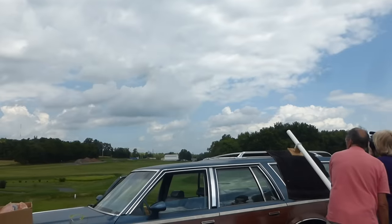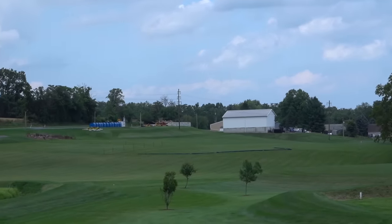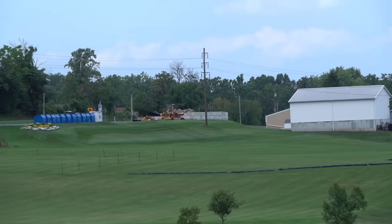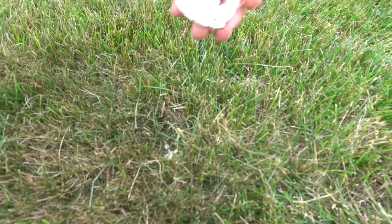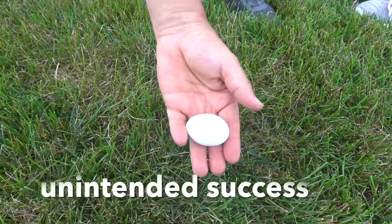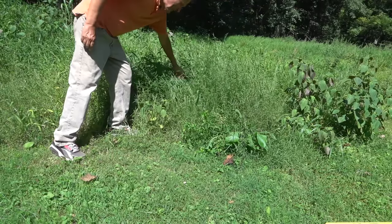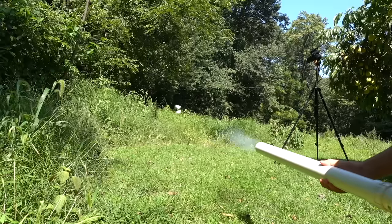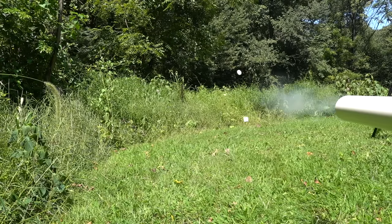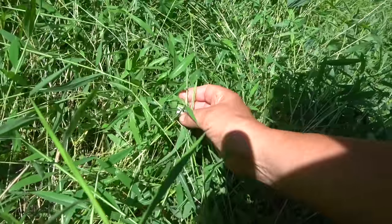In a previous video, we set up the cannon to measure for distance. Our longest shot was about 300 yards. When we went out to find them, we found most of them broken, but surprisingly we found one that landed in the grass that didn't break. That gave me the idea to shoot it into high grass and see if that could catch it - but after several attempts, that didn't work.